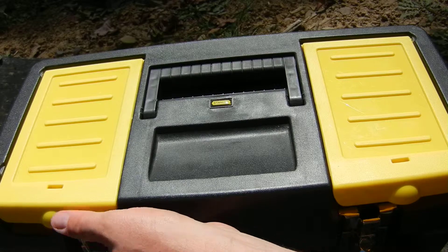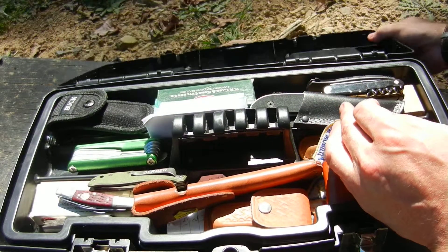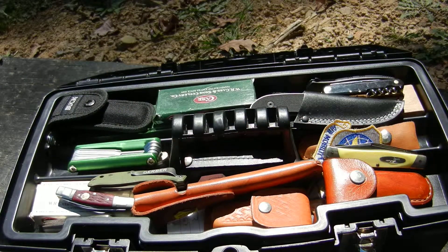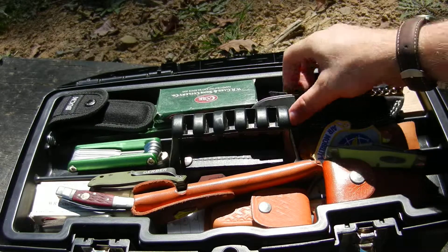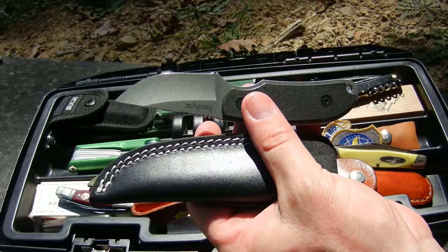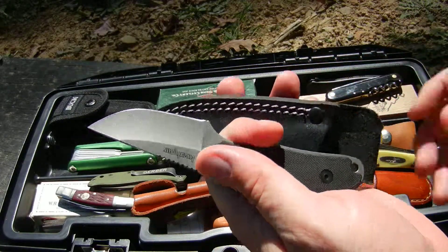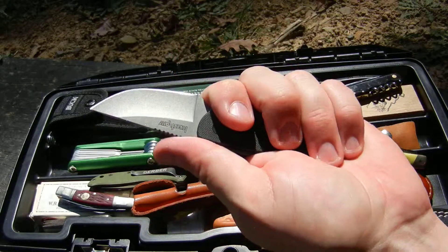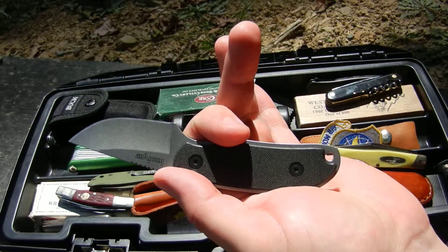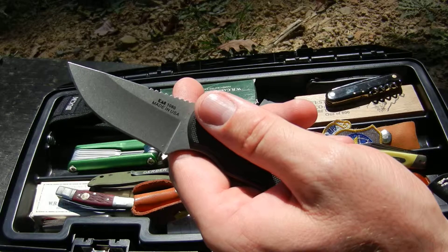Anyway, on to the contents of the box. This one here is a Kershaw — not even sure which one this is. It's a small skinner-style knife. I haven't used this one yet so I really can't comment on it. Hopefully I get a deer this year and I want to test it out on that.